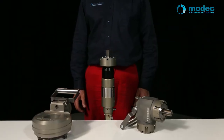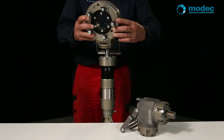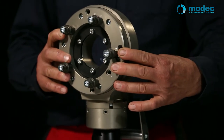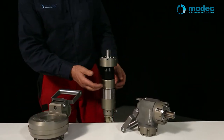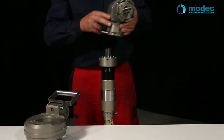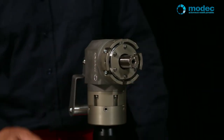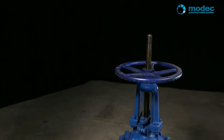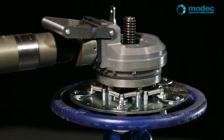Choosing what head you want for your portable valve actuator: if the hand wheel has a rising stem in the middle, go for the banjo head. Otherwise, you'll want either the straight head or the right angled head. Should you need the maximum torque that your tool can deliver, use the banjo head.